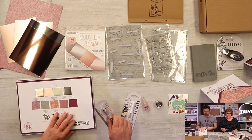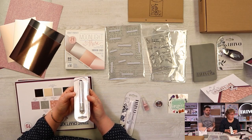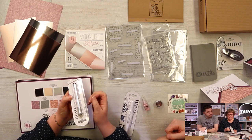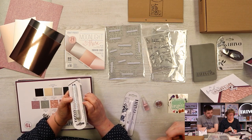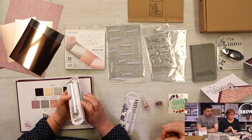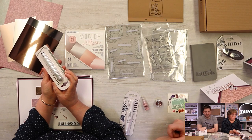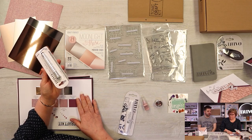Next up we'll go through the Nuvo items this month. We've got a glitter marker called Urban Graphic — it's almost like a charcoal grey but with a beautiful subtle sheen in it. It doesn't have to be an over-the-top glitter; if you're not a glitter fan, this will suit you as well.